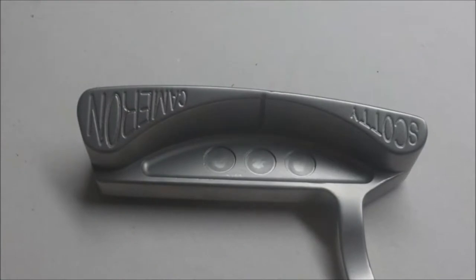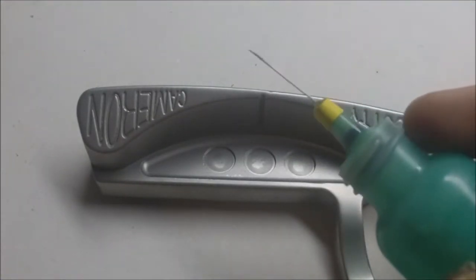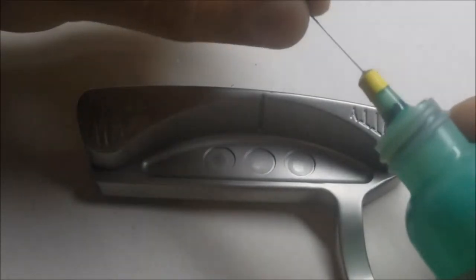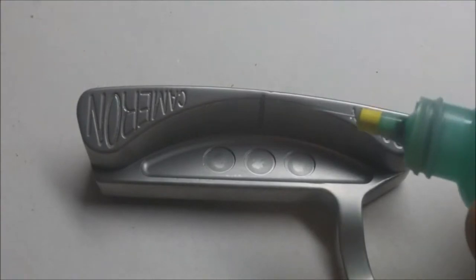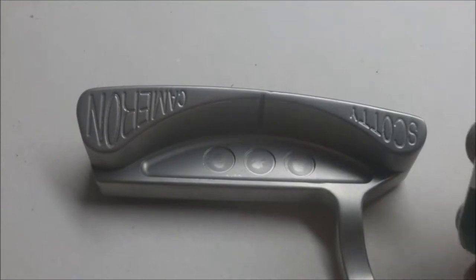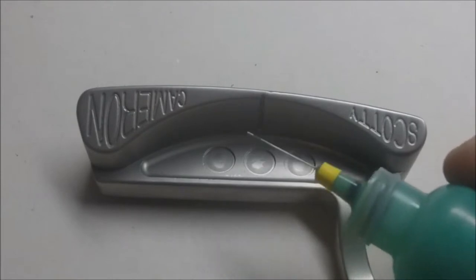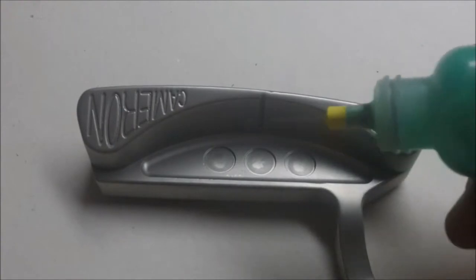The first step requires no acetone at all, which is not like most paint fill tutorials that start with acetone. I'm going to use a really fine needle for this one — this is a size 20 — and I'm going to just put a ring around the outside of these circles. When you do this, you want to have the darker color as the ring, and the lighter color will be the main portion of the paint fill. So let's get started.